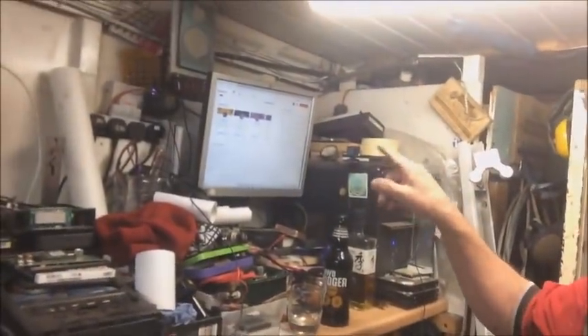Well hello everybody, my name's Ian and welcome to me shed. I've come in here to do some scrapping and tidying up. What usually happens is I come in, switch the PC on, pop up a YouTube channel and listen to some music while I'm scrapping.